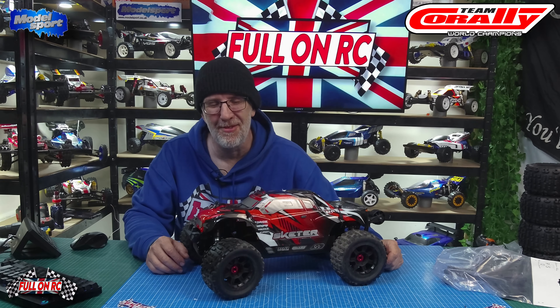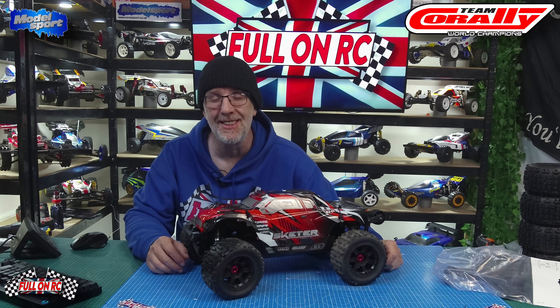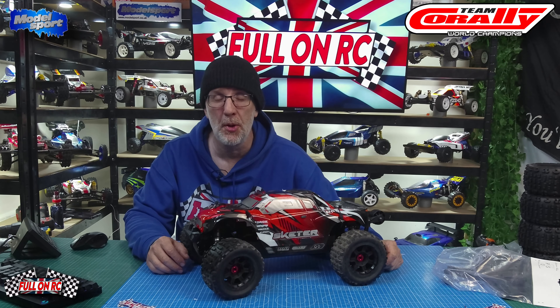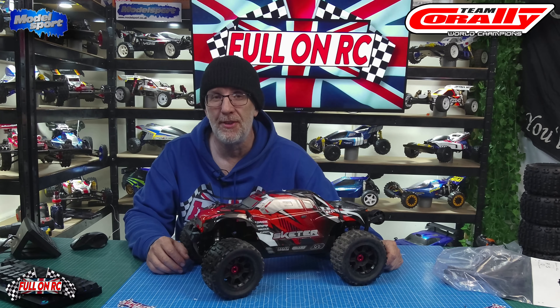Welcome to the channel, thanks for tuning in. Today we're working on the Team Corally Skeeter. I took it out this morning and was very impressed. We knocked the pinion gear up from 13 tooth to 15 tooth to give the car a lot more speed. The motor got a little bit hot, but not fry-an-egg hot — it was a warm day but not overly hot.